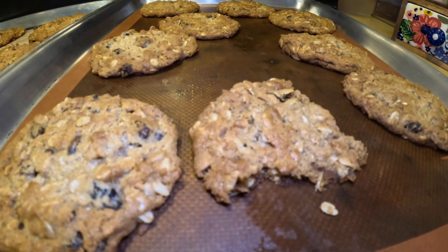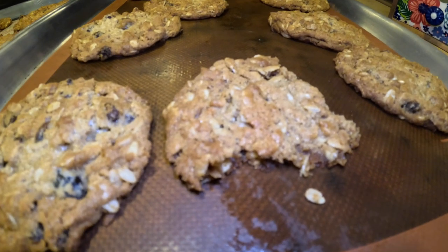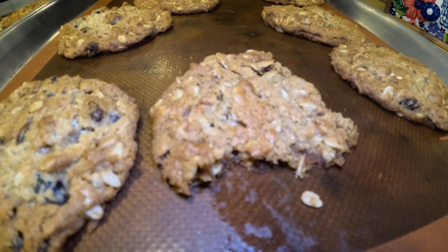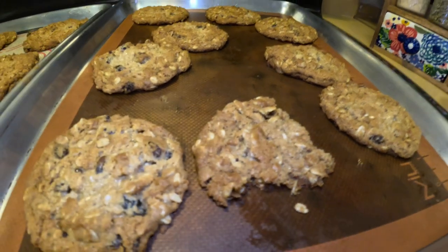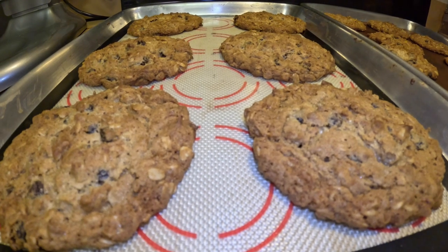The secret ingredient is coconut! You can't even taste the coconut, but if you want a chewy oatmeal cookie, that's the secret ingredient. And of course great flavor — we had a blend of nutmeg, cardamom, and cinnamon. That is really a good, scrumptious cookie. Look at the big one — alright guys, bon appétit, see you next video!